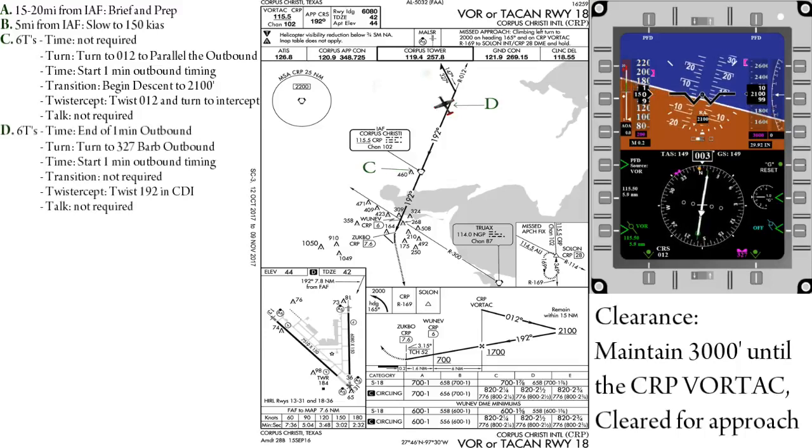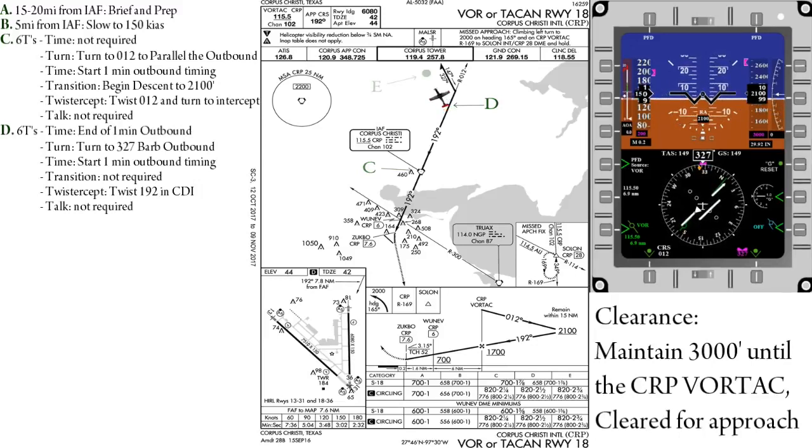At the end of the first minute, we will again do our 6 Ts. Time — end of the first minute. Turn — turn to a heading of 327, which is in the heading bug. Time — once wings level, restart the clock. Transition — not required. Twist — we will now twist in our inbound course of 192 into the CDI. Talk — not required.